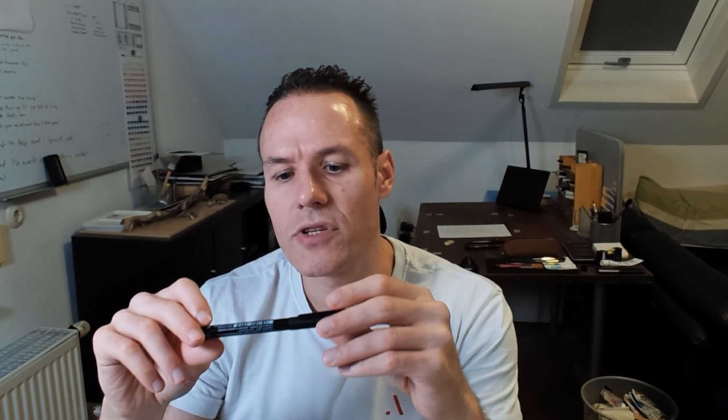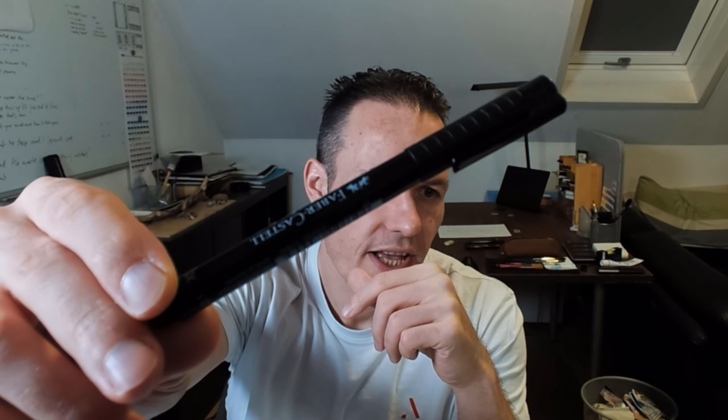The pen I used here is an old German Faber Castell, but you can use any Copic or other fine liners of any brand. I would suggest making it waterproof in case you want to put wet media on it. I use a 0.1 and up to 0.7 depending on the fidelity I want from the stroke.